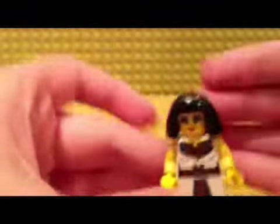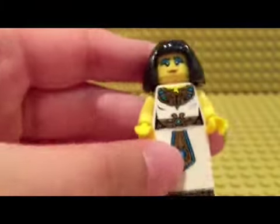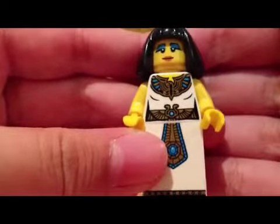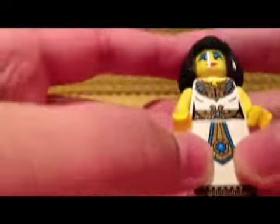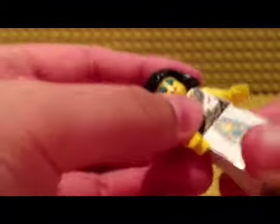Now after that, Cleopatra has a headpiece and a torso. There's a diamond here, and this is not really a leg — it's like a skirt piece attached with the body.